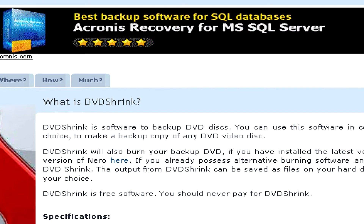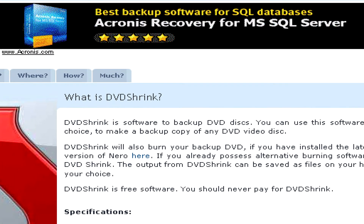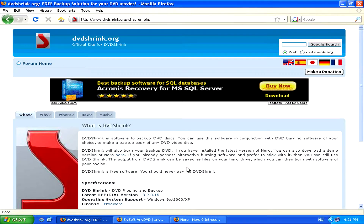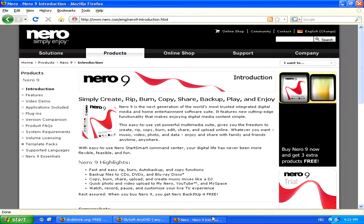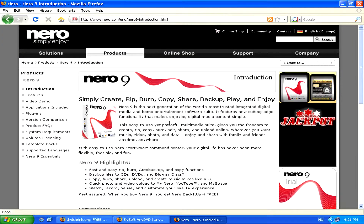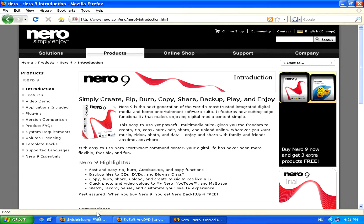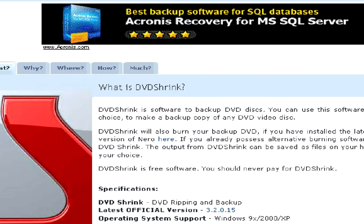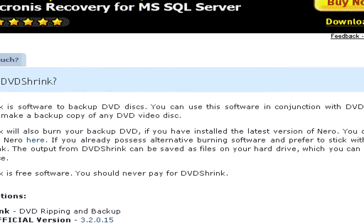meaning that to actually make a copy onto another DVD of your protected DVD which you're trying to copy, you'll need another burning software like, for example, Nero. However, Nero or other normal burning programs won't allow you to copy a protected DVD, which is why you will need a program like DVDShrink to bypass that protection.